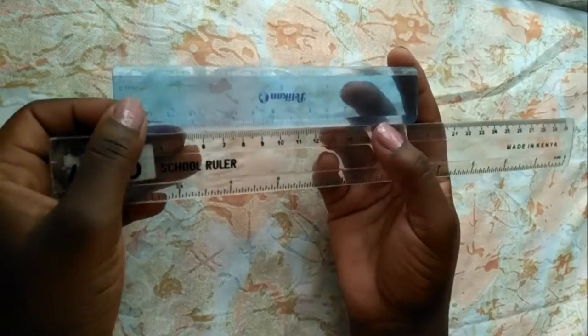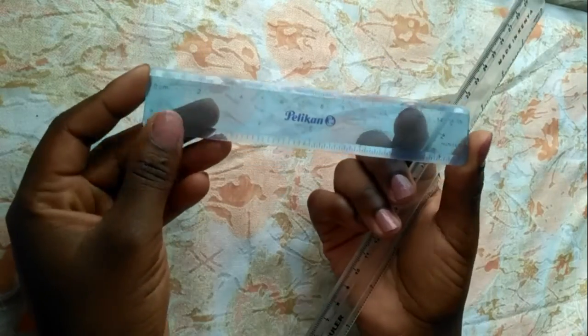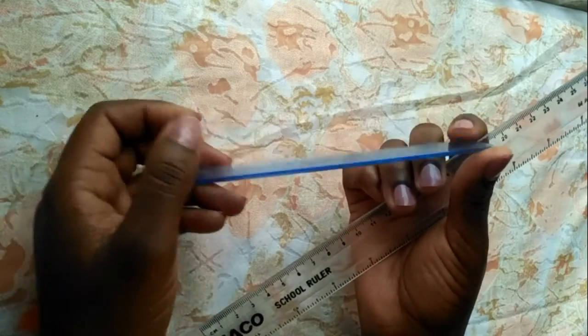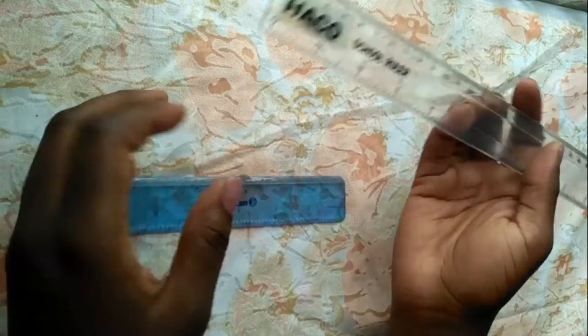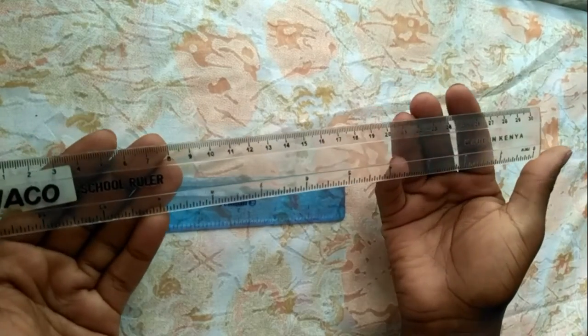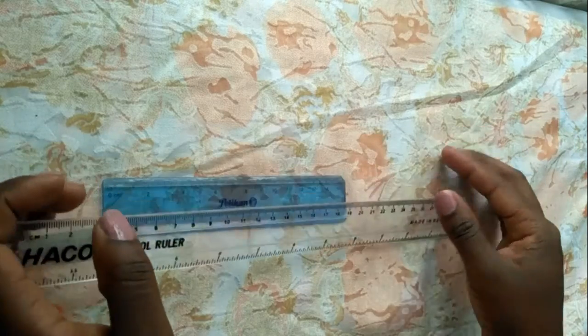Next, my rulers. My 15-centimeter Pelican ruler — I got this ages ago and its edges can tell I've been using it for quite a while. I think it was around 45 shillings. Then my Hakko 30-centimeter ruler for the long lines — this should be around 20 to 30 shillings at a local shop or supermarket.